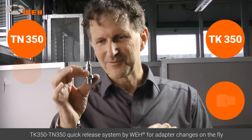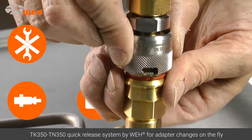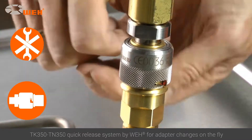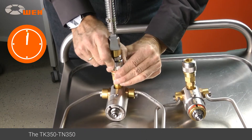The TK350-TN350 quick release system facilitates adapter changes in seconds. The bayonet lock releases the first adapter immediately and connects to the next adapter just as quickly. The integrated swivel joint allows for convenient positioning. Work can continue after a few quick steps.